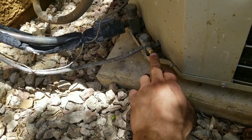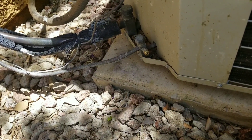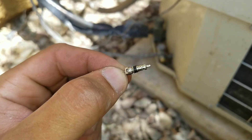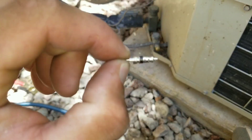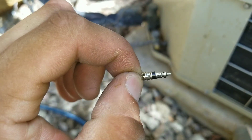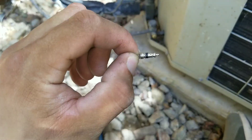Generally the schrader valves inside end up drying out the little gasket or seal. Here you can see what a schrader valve actually looks like and this is what's inserted inside your little valve. Basically that little black gasket or seal over time just starts to dry out and allows refrigerant to slowly seep out.